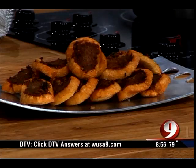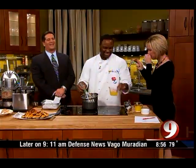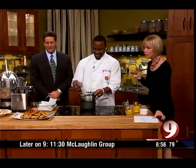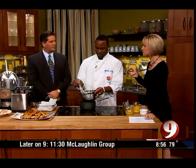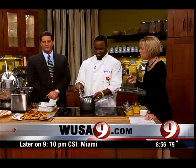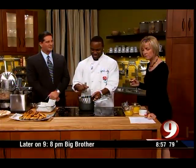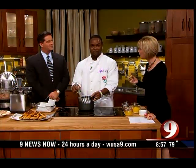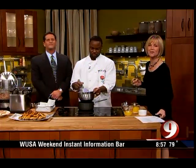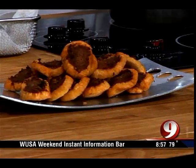They're great even without the sauce — you don't even need the sauce. That's very good. The recipe is on the website and they don't look too hard to make. You've got to have a deep fryer at home, though — or a big pot with oil on the stovetop will work as well. Thanks for coming in, Chef Mike. Have a great day, everybody. You're watching 9 News Now. Have a turkey party!